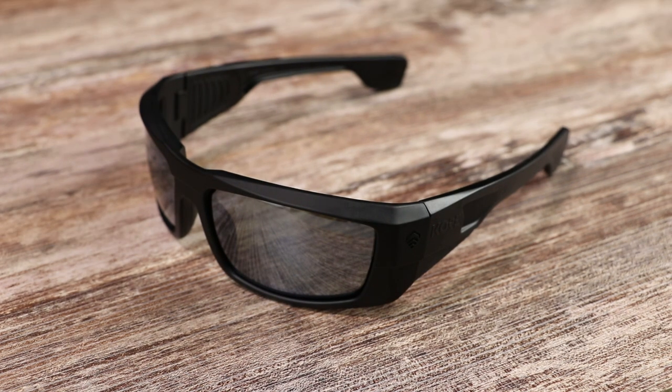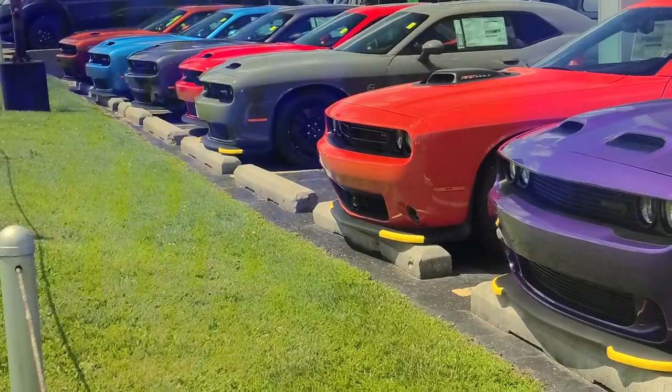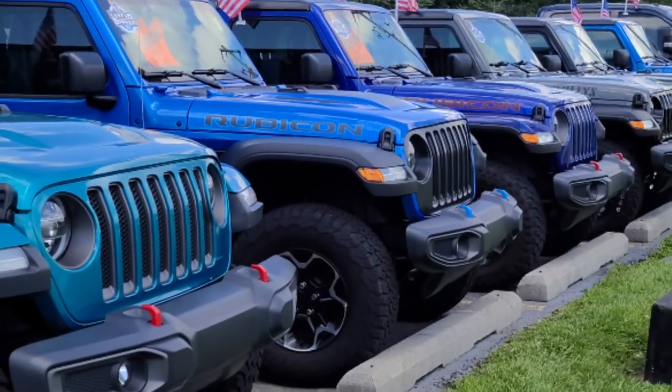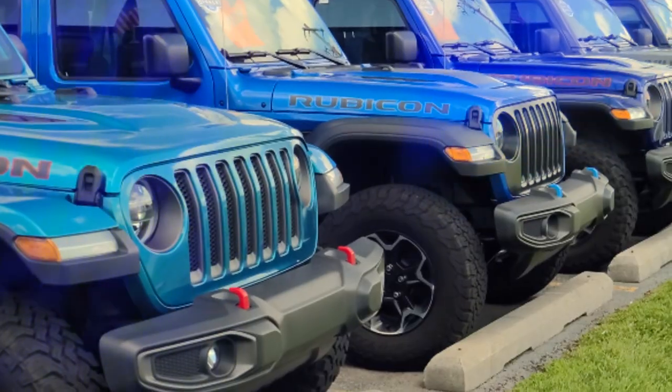If all you need your sunglasses to do is make the world a little darker during your 15 to 25 minute commute, and you're not dependent on the clarity of your vision for life-and-death situations, then having lenses that are true to color, polarized, and very clear because they don't scratch and don't smudge — that might not be worth the extra money over a $30 pair of gas station sunglasses.